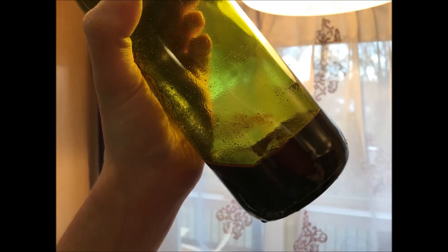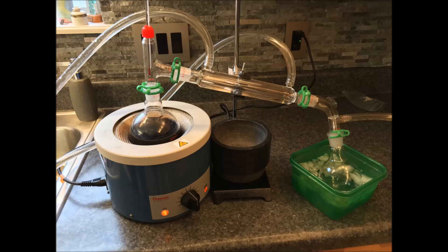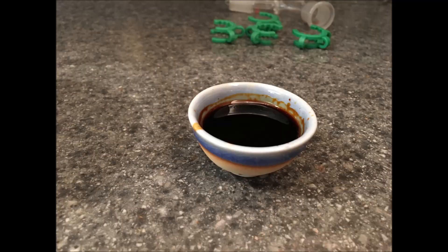Once the week is over, drain your alcohol into a flask and you should be left with a sludge of peppers on the bottom of the container. If you can, set up for a vacuum distillation. If not, a simple distillation will work fine. After most of my ethanol has boiled off, I was left with a gooey liquid and I set it in an open container to let the rest of the alcohol evaporate.